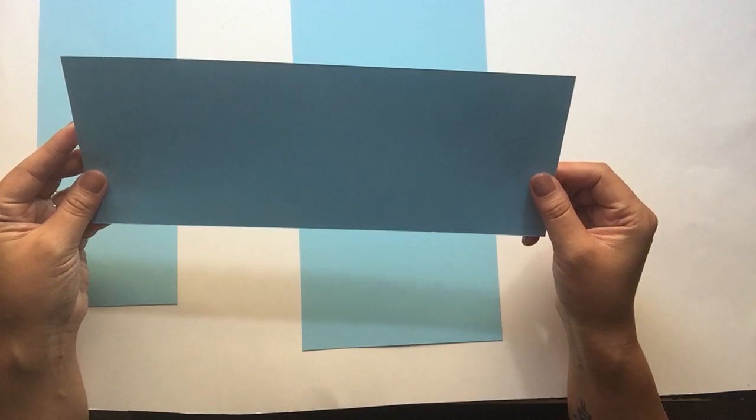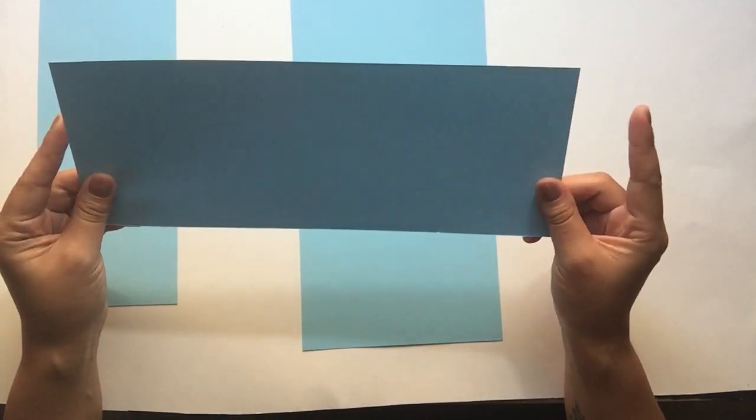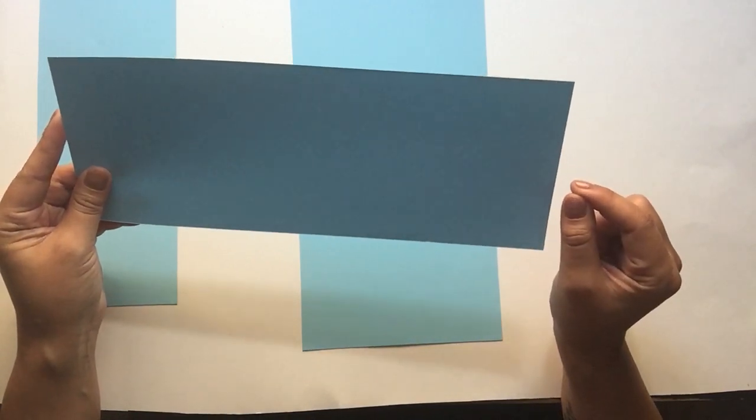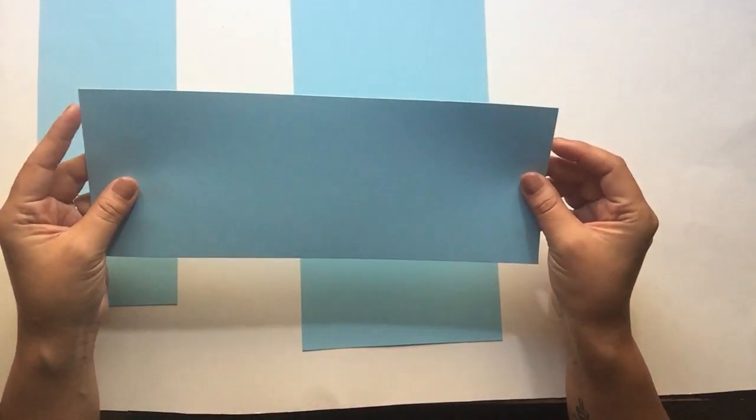So make sure that for your panel piece especially, you cut this down to 12. If there's even a tiny little bit that's extra, it'll show at the bottom of your card. So I just want to make sure that you pay attention to that piece.